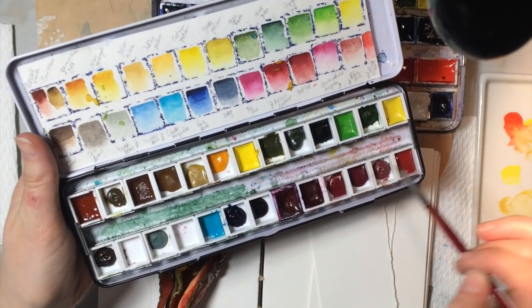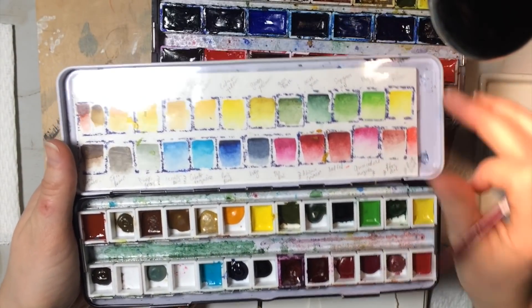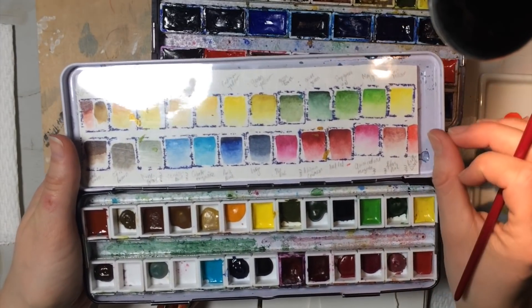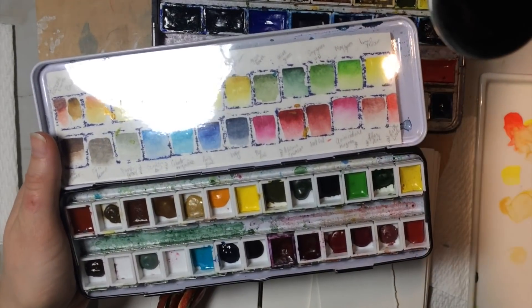And burnt umber, way over here at the back — so that's coming across. I'll take a photo of this and put it on Patreon too on a separate post, so you guys can download it if you want to follow along and take the exact colors I'm using. I don't recommend doing that, however.